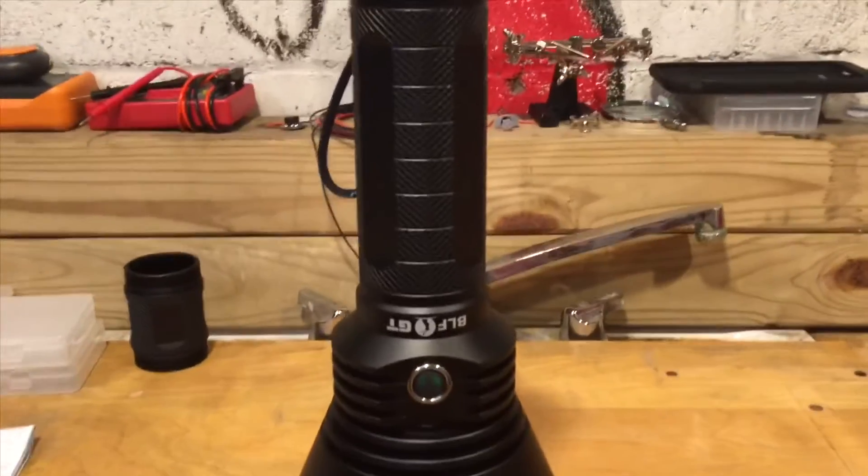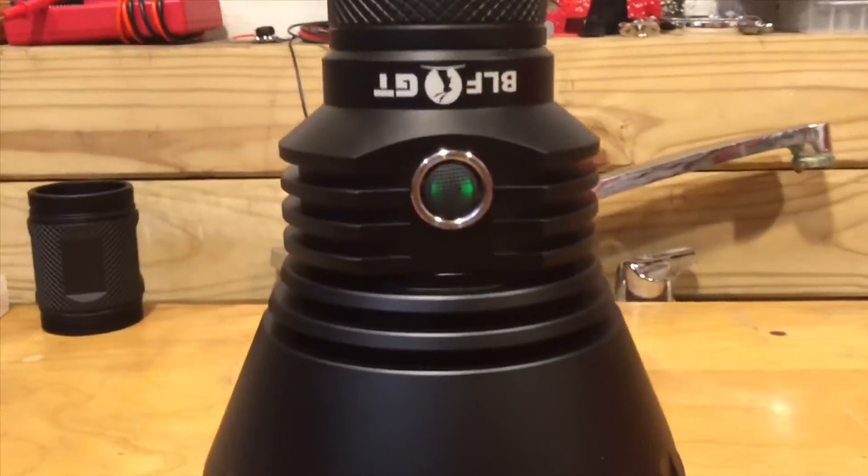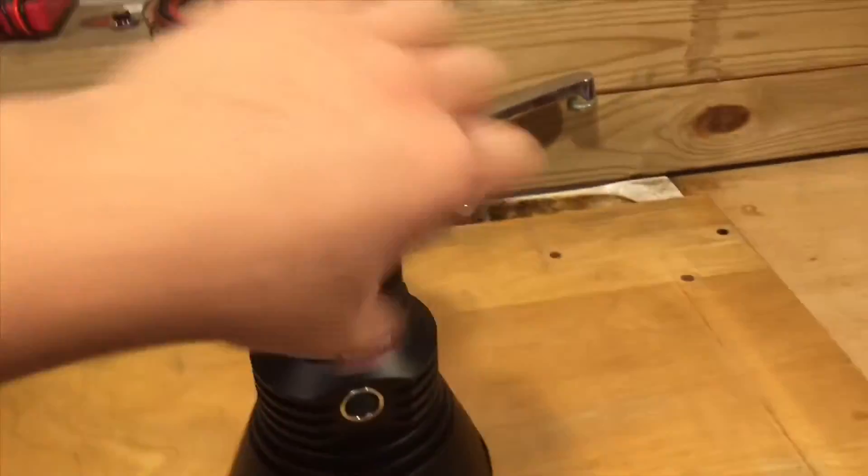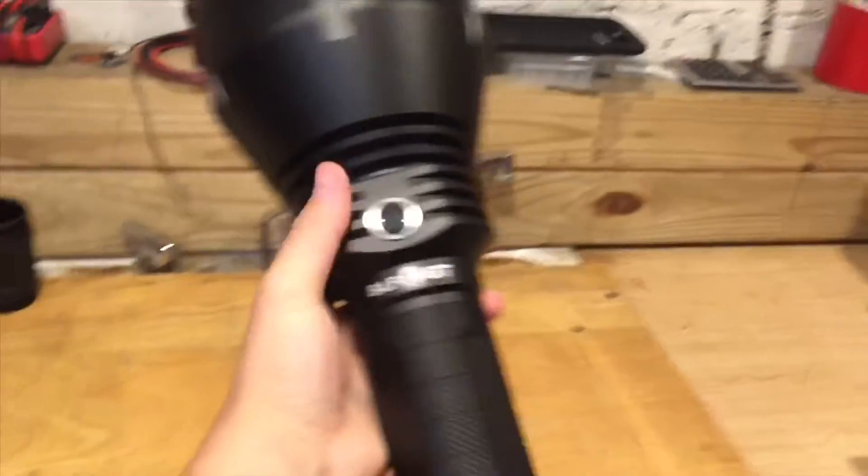Here it is fully assembled. The button is lit up with two green LEDs on either side, which is a nice feature. Also notice the large cooling fins on the head of the light.